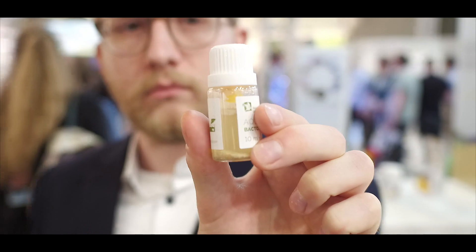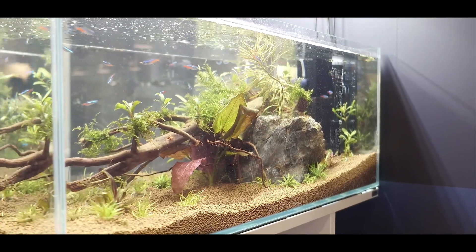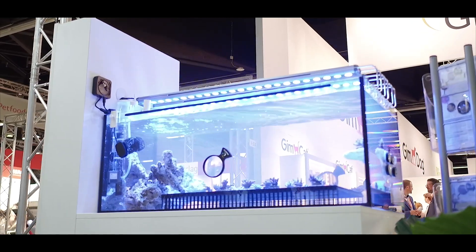Not until the cap is twisted does the capsule open, thereby activating the bacteria in a nutrient solution.